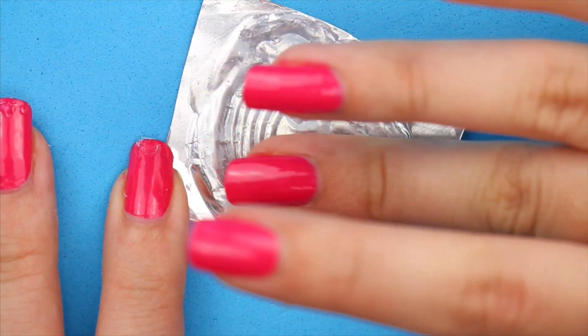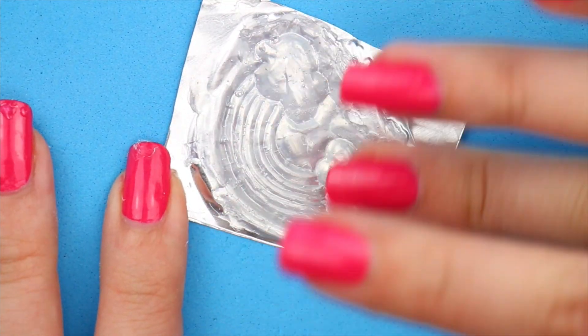By the way, if you wet your finger in water before, you can use your finger to work the glue.